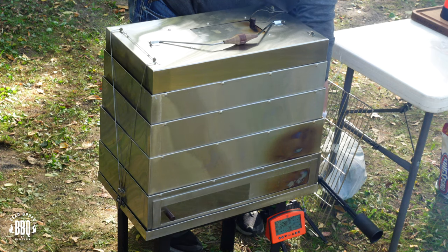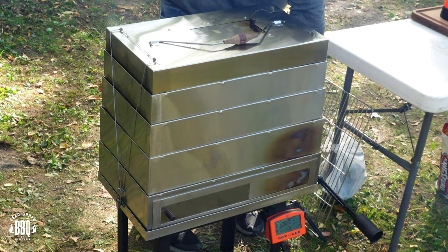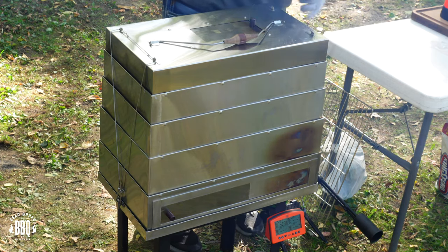Today I'm on the portable Smoke and Go — a multi-functional grill, smoker, and fire pit. This is Ricer from Dead Broke Barbecue Wisconsin, welcome back to the channel. If you're new here, we try to help you enhance and amplify your backyard barbecue fun.